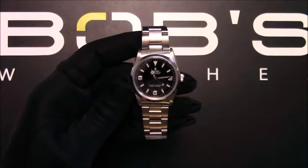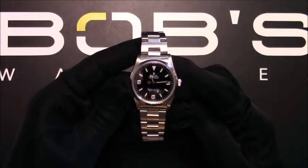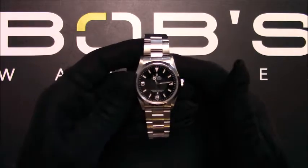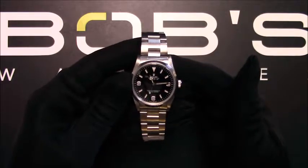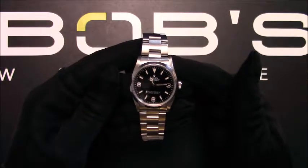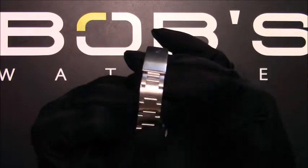Hello, today at Bob's Watches we are introducing a pre-owned Rolex Explorer 14270. This watch contains an N serial number that was produced around 1991. The characteristics of this watch include a stainless steel oyster bracelet with an oyster lock clasp.